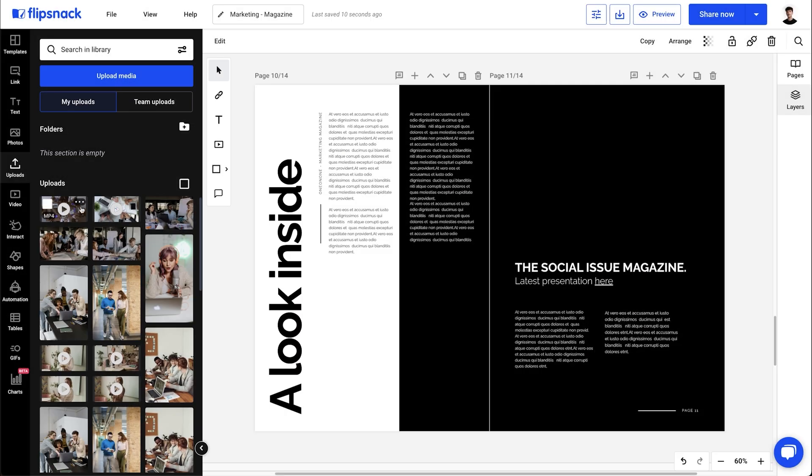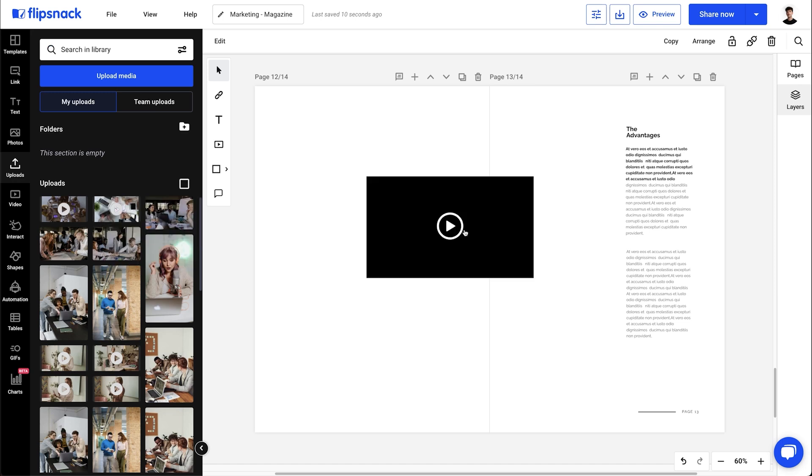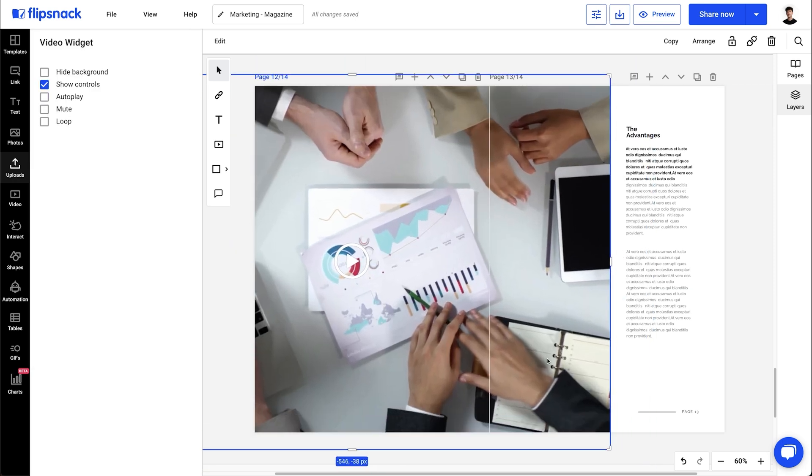While we're here, I'll also add a few videos to ensure my audience is engaged. I just upload these and then drag them to my page.